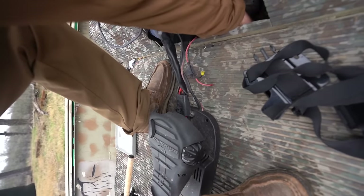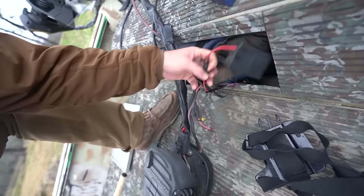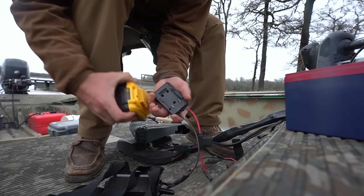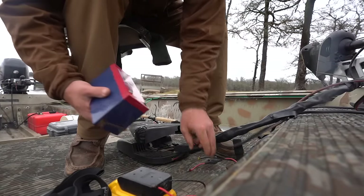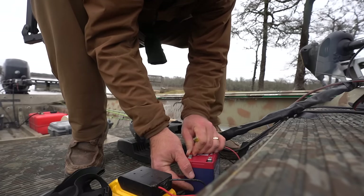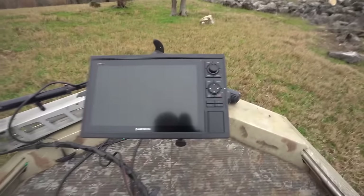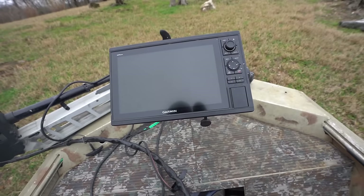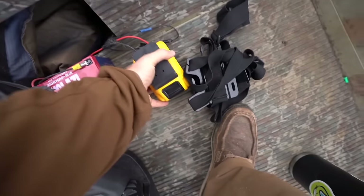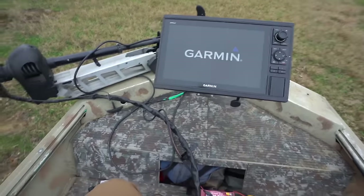Just a simple little adapter right here — you just clip this thing right here like that, then run it with the Dakota. The screen should come on. You do have to press the power button — I did not have that pressed — so press that and the graph comes on. We're ready to go.